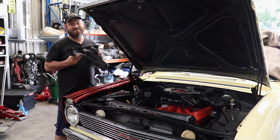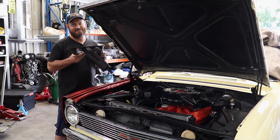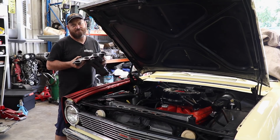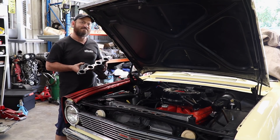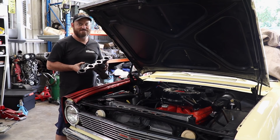This week on The Skid Factory, I haven't finished fixing Cam's car. It's Christmas time and I've been high-fiving my family and drinking lemon squash. So we're gonna have a look at Woody's brother's MR2 instead.